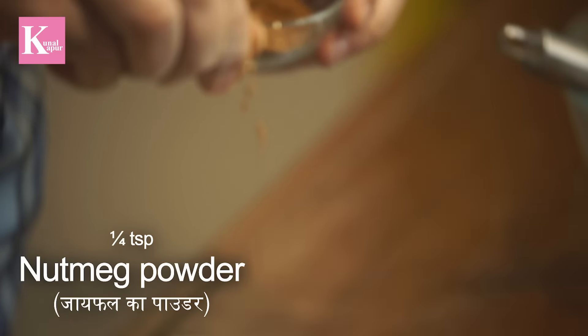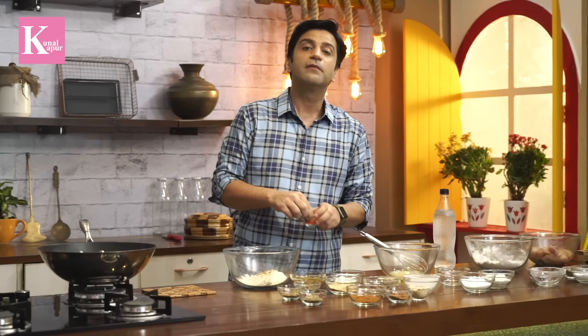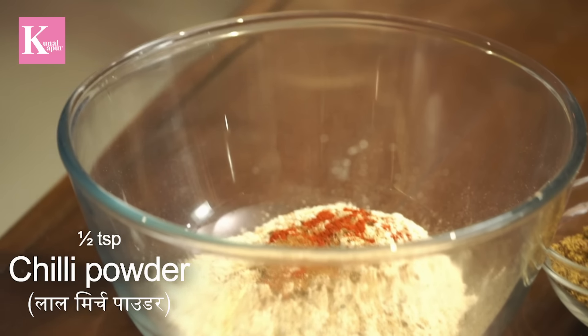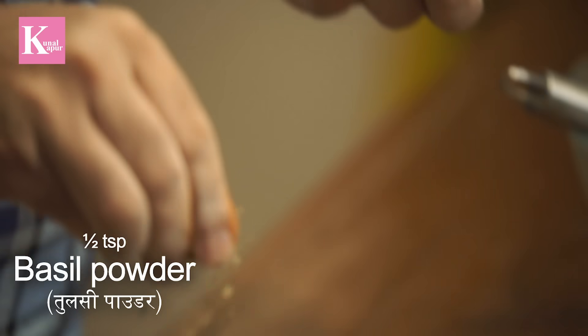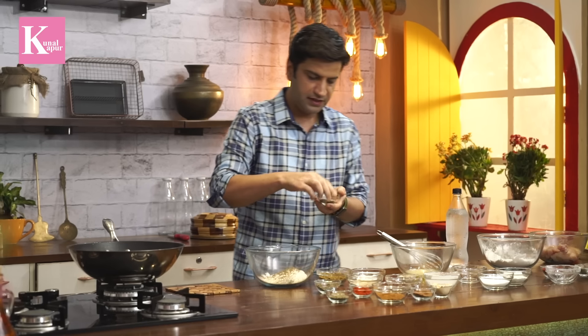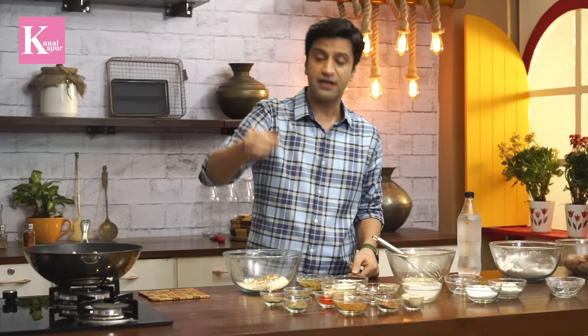We will add some pepper powder, nutmeg (Jephal), a little cinnamon, some paprika — or you can use red chili powder — a little mustard powder, dried basil, oregano, and a little dried thyme.